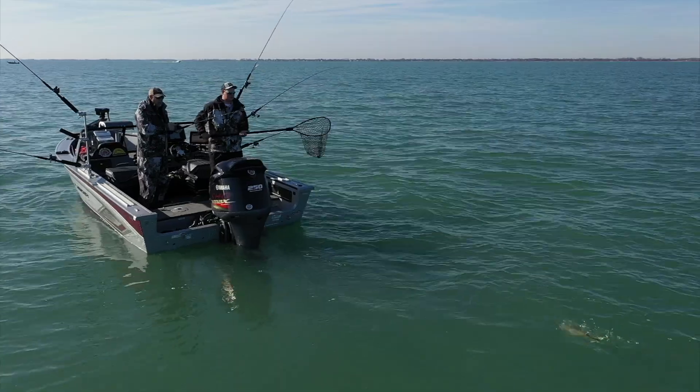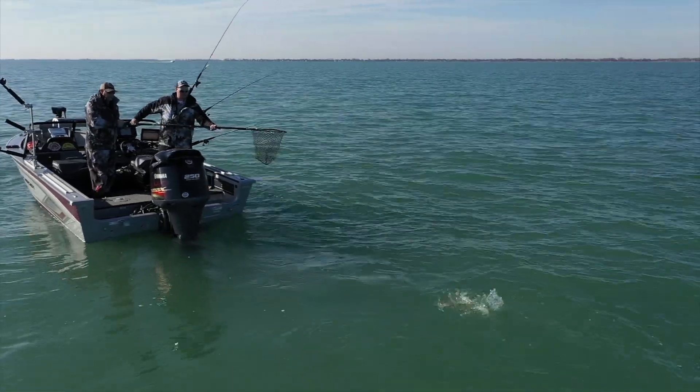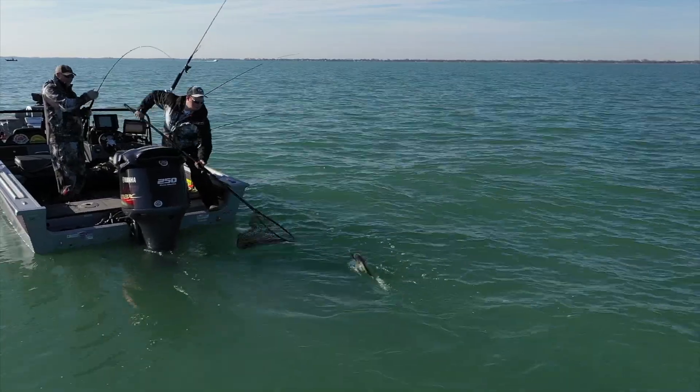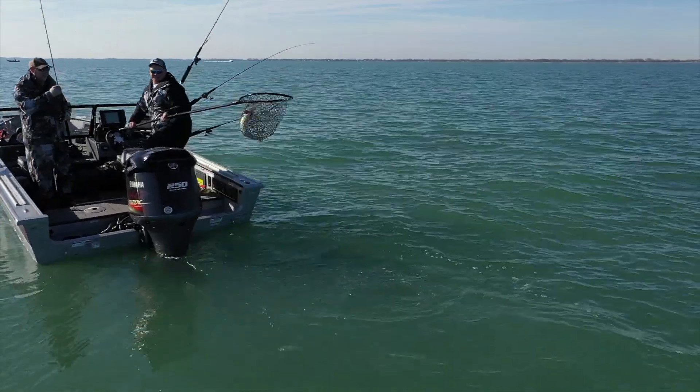Especially when you're trolling slow like we are today, they're stretching this monofilament. You're trolling slow, there's a lot of slack in the line. So it's really important to have some really nice sharp hooks to keep those fish stuck.